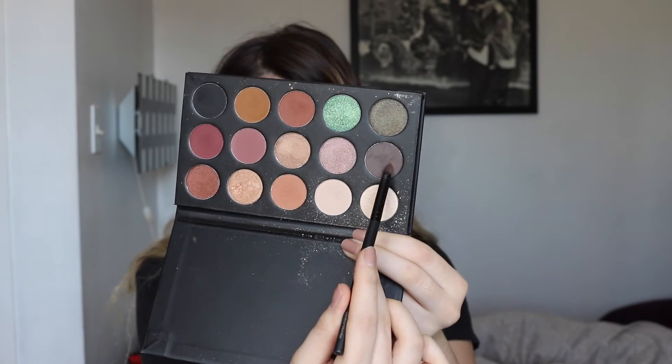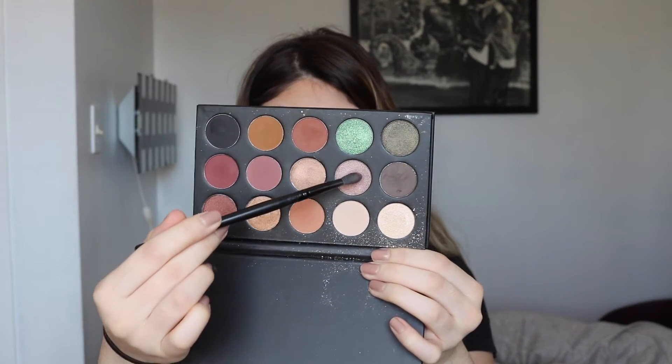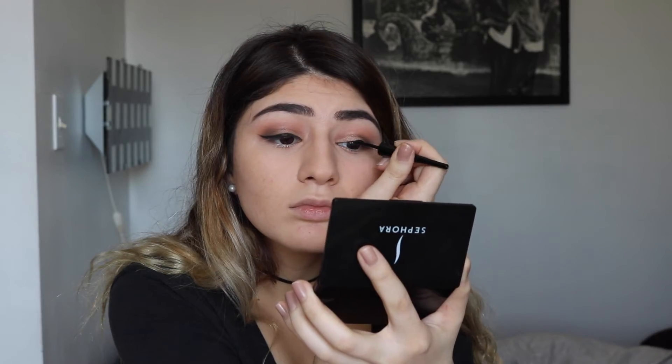Now going in with the gray shade in the palette, placing that in the outer corner of the eyes to really smoke up the look, blending back and forth until it's fully blended. Then taking a nice shimmer shade beside the gray tone and placing that all over the eyelid to make the eyes pop and complete the look. Using a fluffy brush to blend out all the powder and make sure everything is smooth.